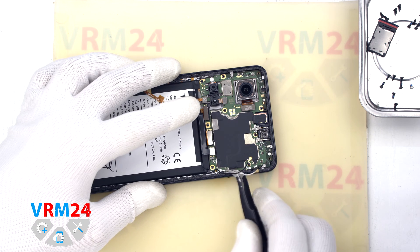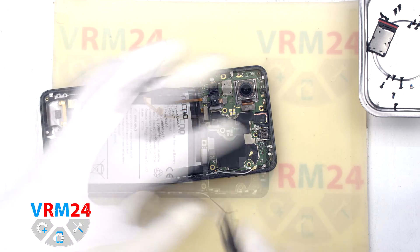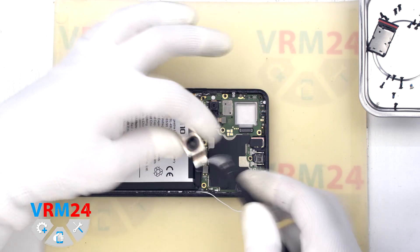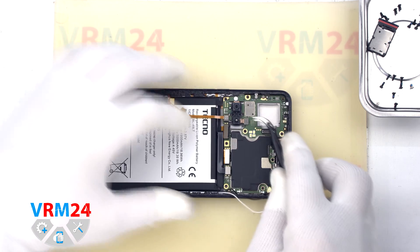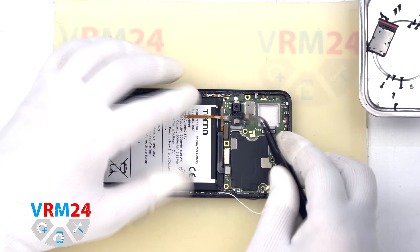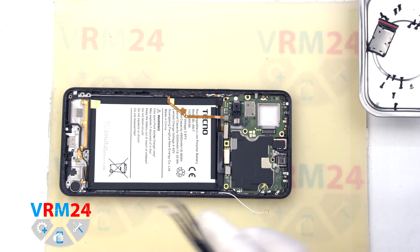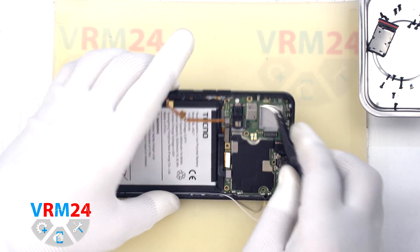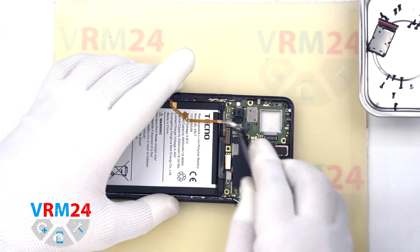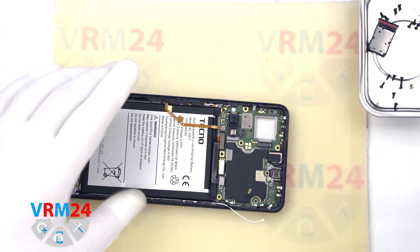We detach the rear cameras. We carefully hold the body so that the camera doesn't fly out — it is important not to touch the lenses. We disconnect the connector and take out the camera. The small camera is slightly tight. We also disconnect the connector most likely on the fingerprint sensor.